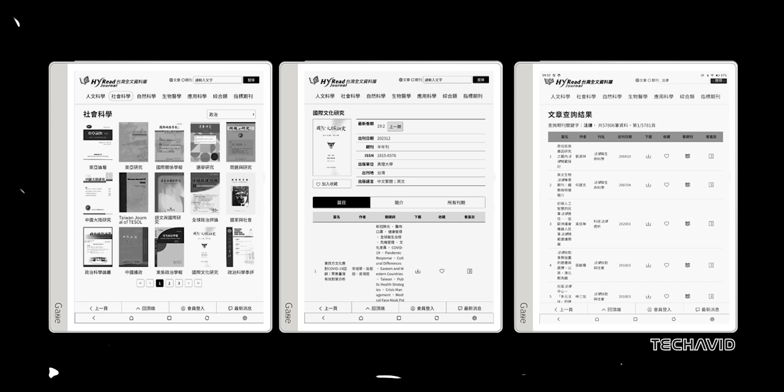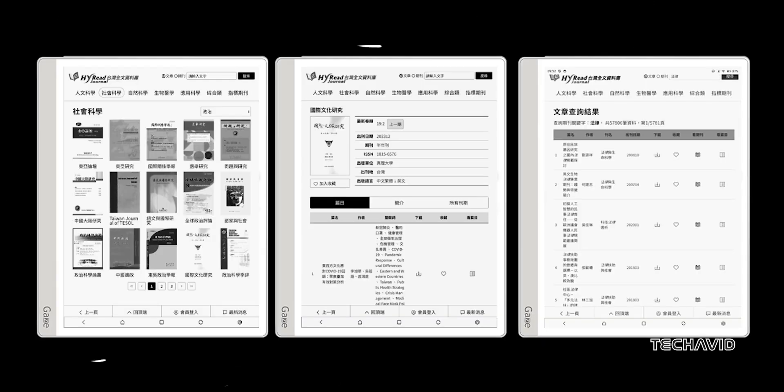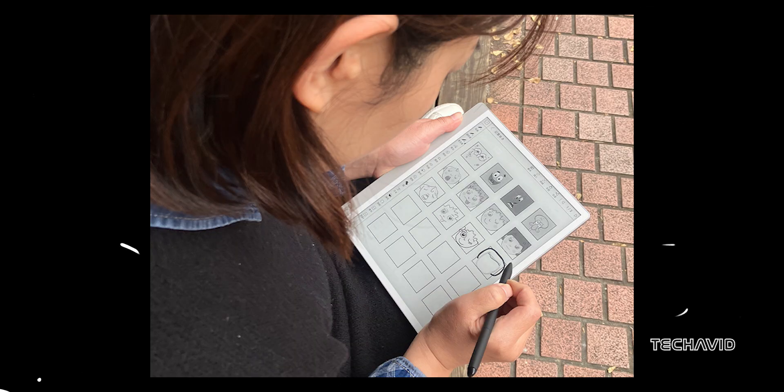This makes it even more appealing, especially when you factor in the pressure-sensitive Wacom stylus support and Bluetooth keyboard compatibility. The stylus comes included with the tablet, and there's no need to charge it or turn it on — it's always ready to go. The other end of the pen works as an eraser, making corrections easy. With 4096 levels of pressure sensitivity, writing and drawing should feel smooth and natural.